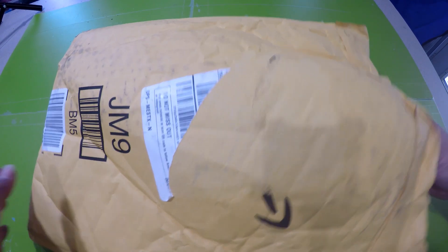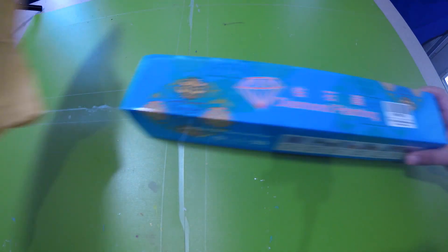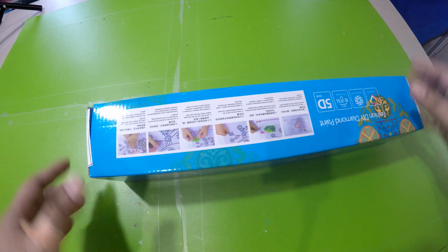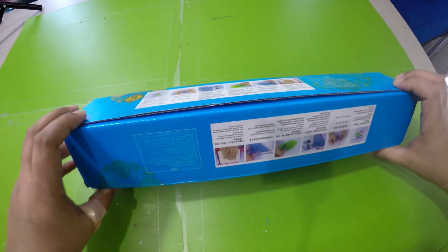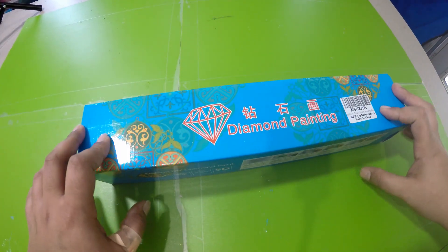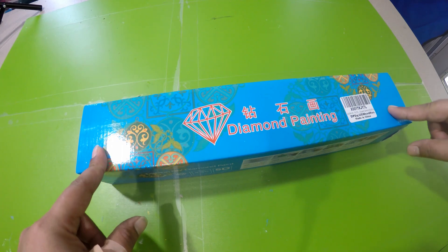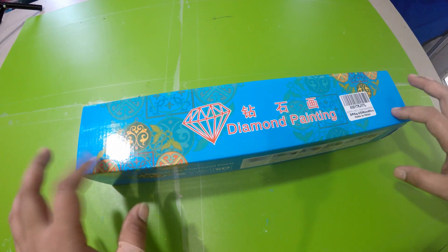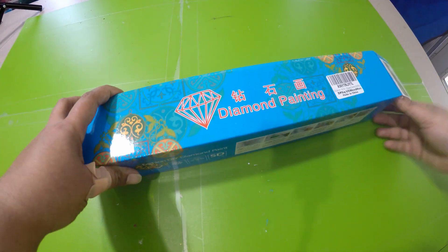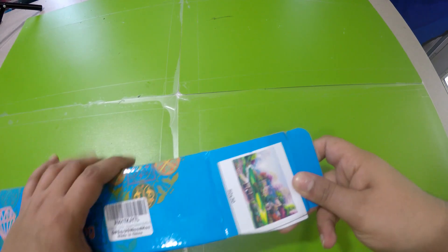It came in standard packaging from Amazon. Because I'm a Prime member, it came in two days. It also has the Amazon barcode and everything, which means it came from the Amazon warehouse itself. Let's go ahead and open this box — it's a standard diamond painting box that comes from Amazon, nothing special. I'm going to go ahead and open the painting right here.